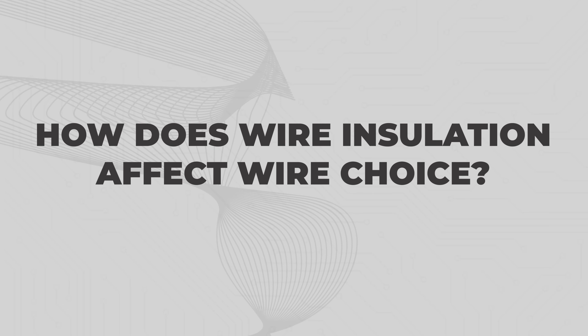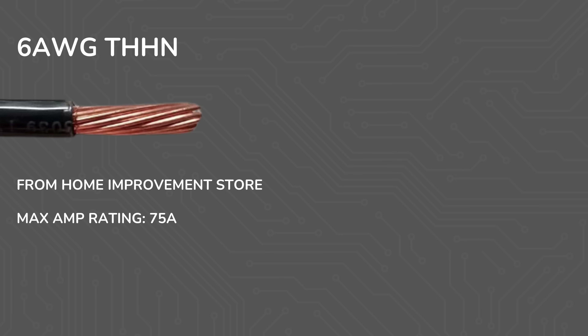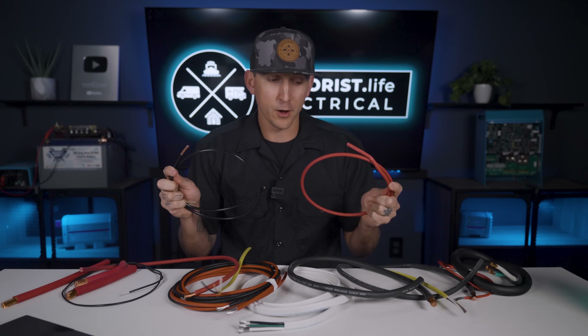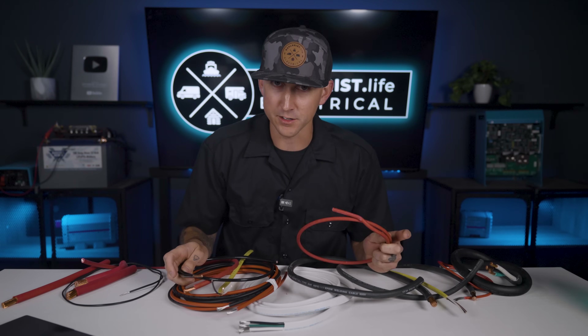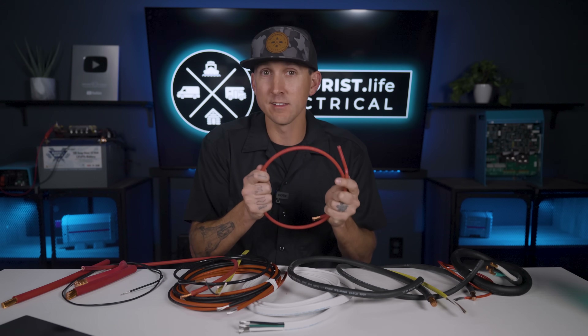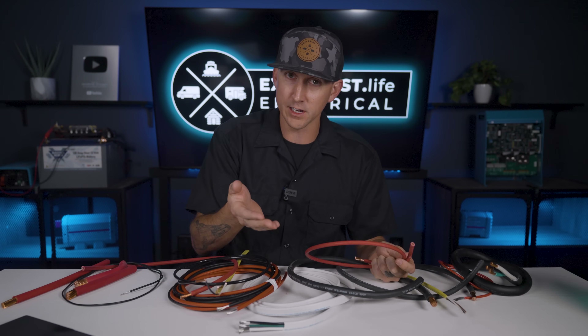How does wire insulation affect wire choice? 6-gauge THHN wire from your home improvement store has a maximum amp rating of 75 amps, and the 6-gauge battery wire that we sell in our store has a maximum amp rating of 120 amps. They're both high quality wire, but different types of wire have different types of insulation, and the different types of insulation sometimes allow for higher amp ratings due to the heat they can withstand.